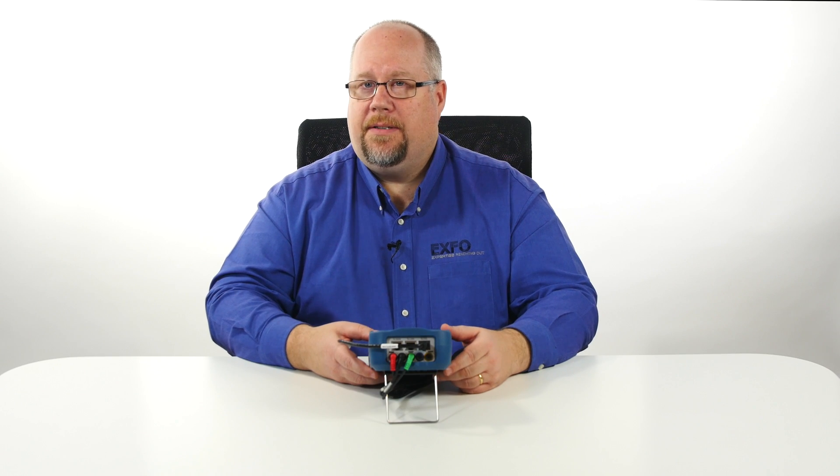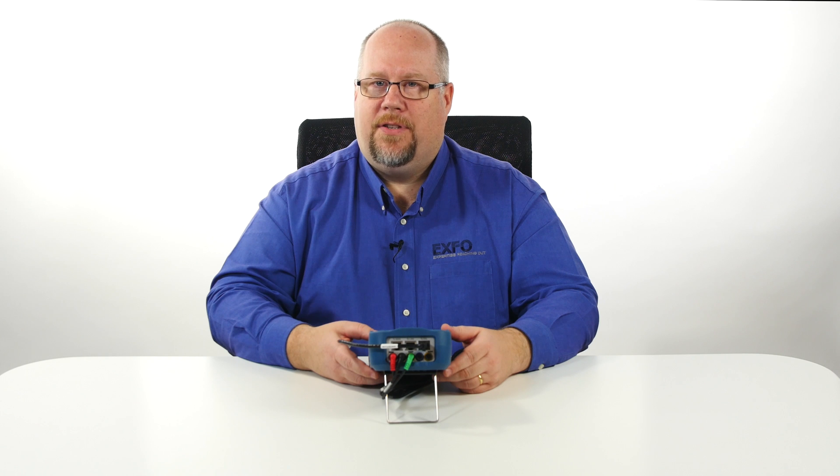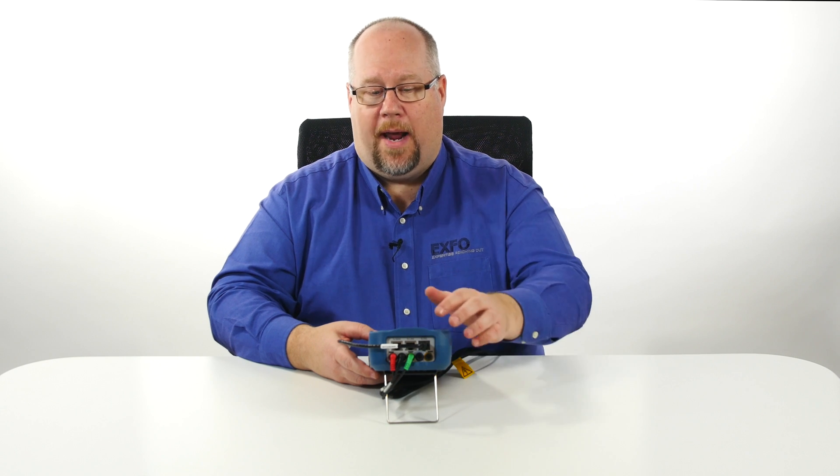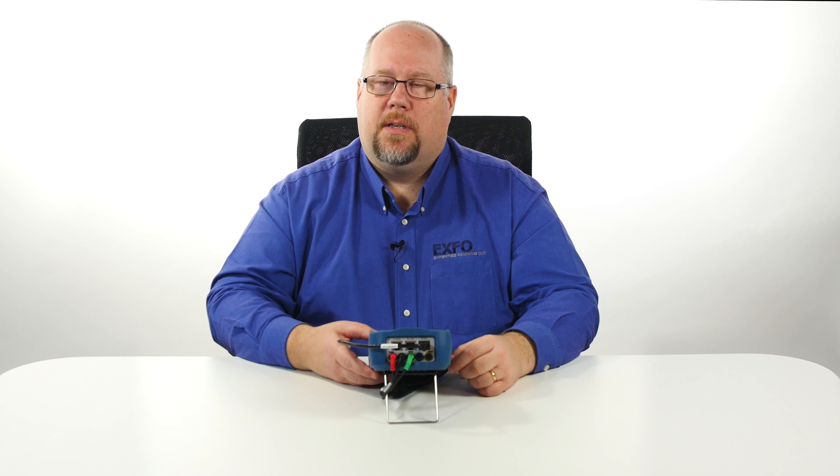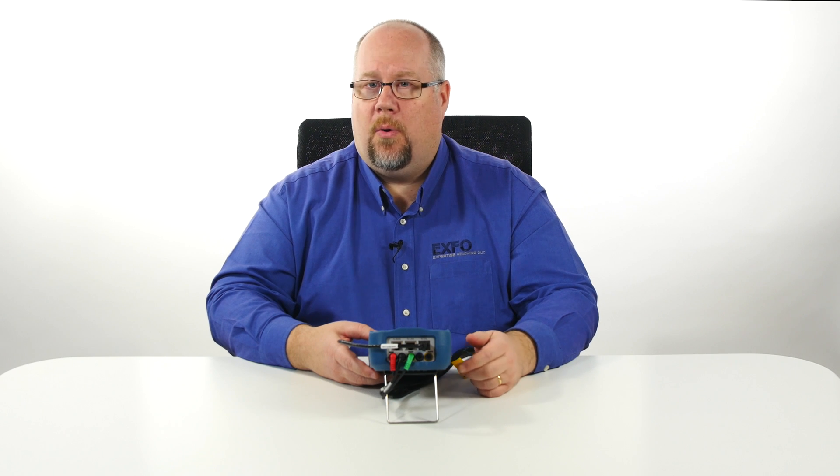In addition to DSL testing, the MAX 635G offers a one gigabit ethernet WAN interface for connectivity to available ethernet ports on the customer's modem, residential gateway, or even an optical network termination or ONT device.